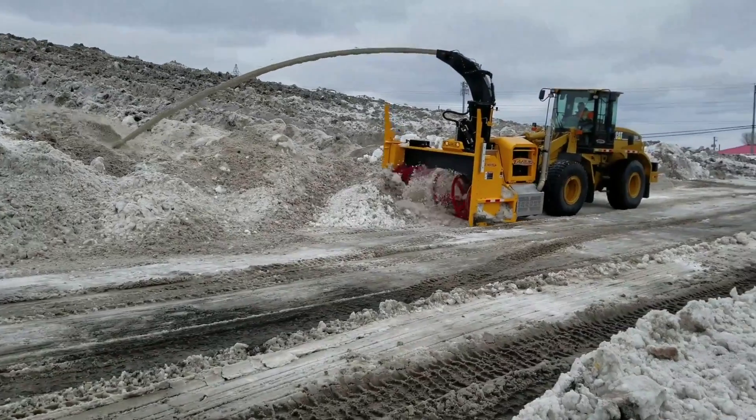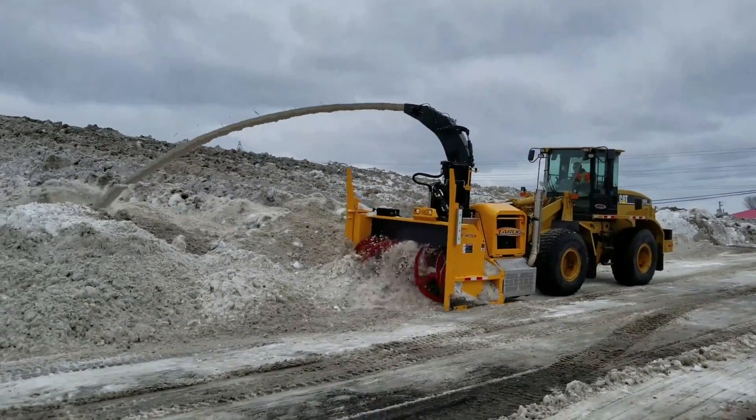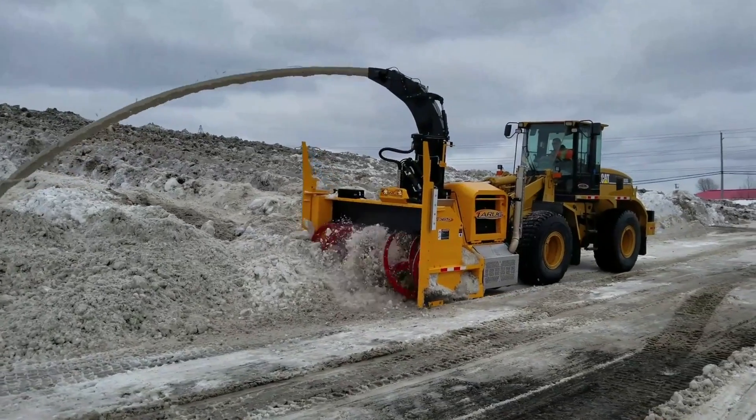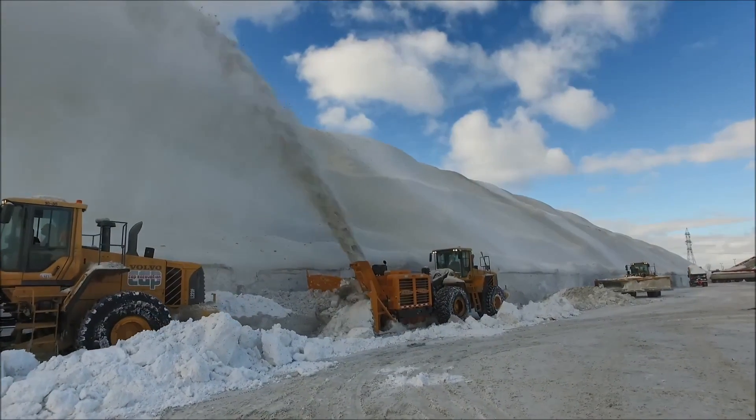Its output reaches 3,000 tons per hour, like a snow-removal factory. These machines are used to clean roadways in adjacent areas, as well as for loading snow for subsequent removal and disposal.